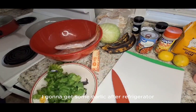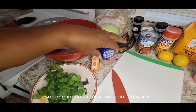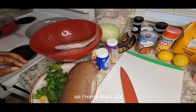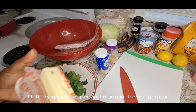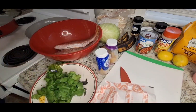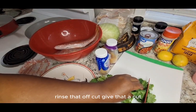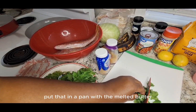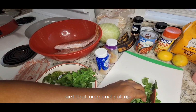I'm going to get some garlic out of the refrigerator, some minced ginger and minced garlic. I'm going to start off by melting a stick of butter in the pan. I left my green pepper and onion in the refrigerator - I want to get that out. I have cilantro here, rinse that off, give that a cut, and put that in the pan with the melted butter.